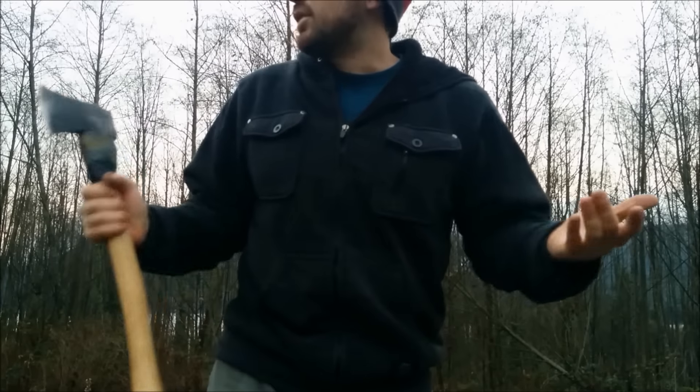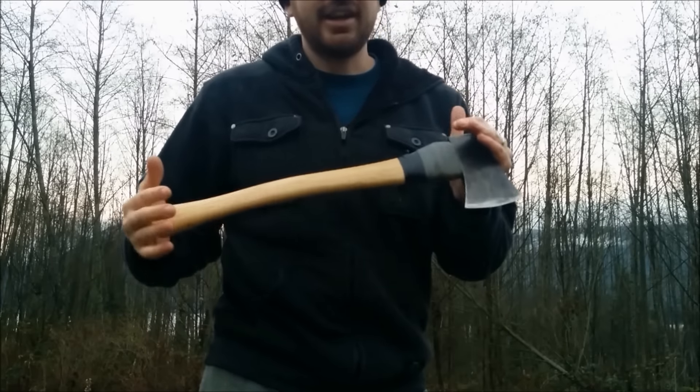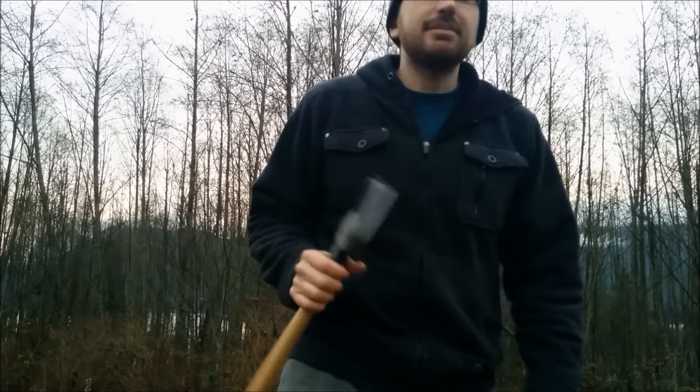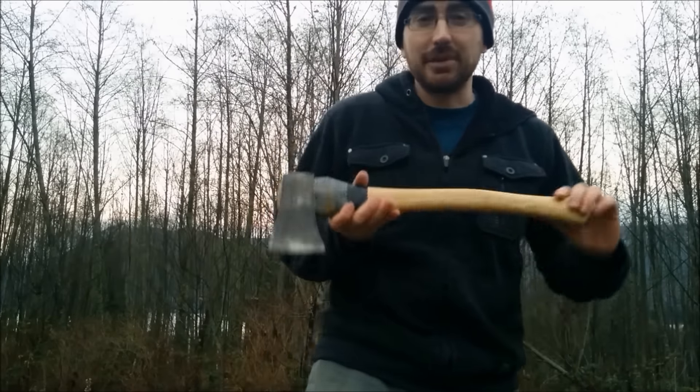Even though we're losing light here, I thought I'd show it out a bit and maybe we'd go fell a dead standing tree somewhere around here. The light might not be the best because it's getting to dusk but I want to play with this thing a little bit.